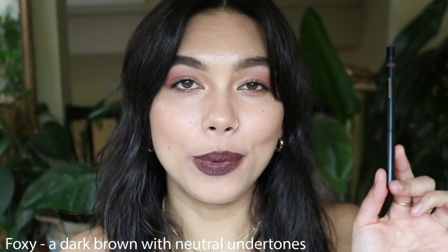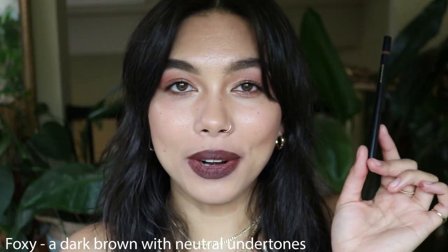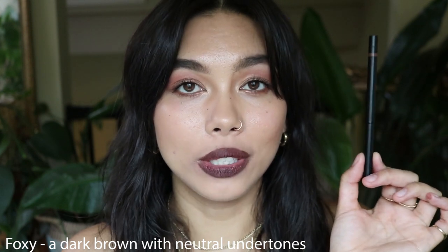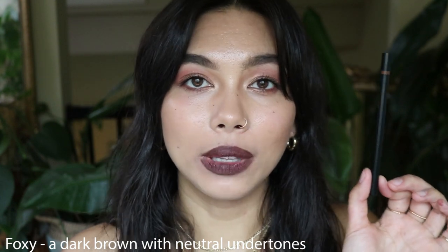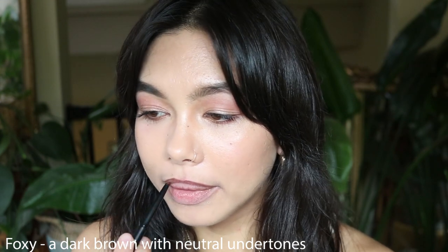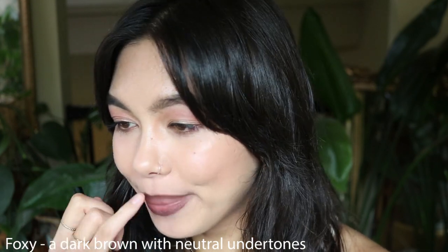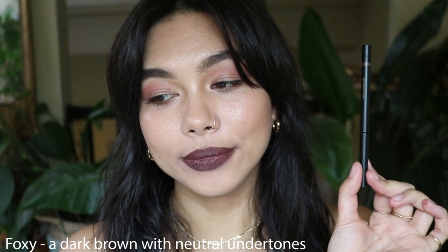This is the shade Foxy, which is a dark brown with neutral undertones. This is not a lip shade I would usually wear, but I really appreciate that they have a darker lip liner for deeper skin tones, because I think that's definitely what they were lacking before they released this. All of the other shades are very light-to-medium skin tone geared, and this one is obviously a lot better suited for deeper skin tones — so personally not for me, but I love that they have it in their collection.